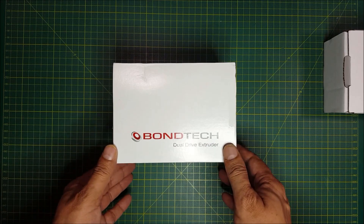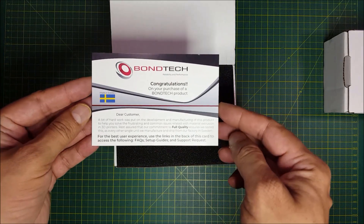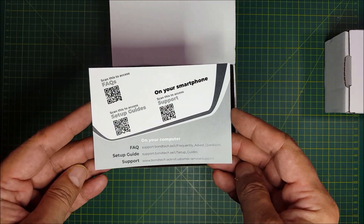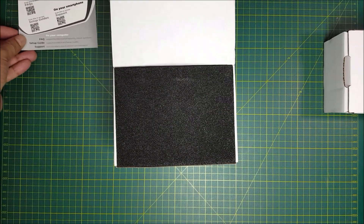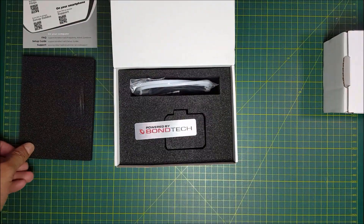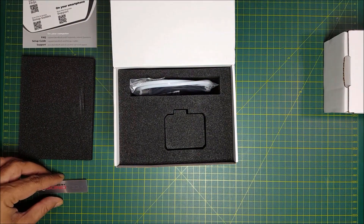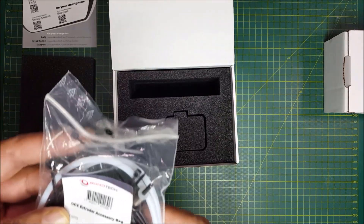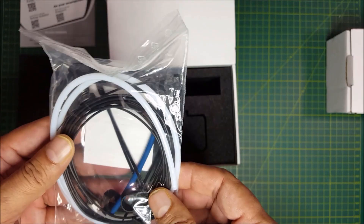Now let's unbox the extruder itself and see what's inside. You get a card with a congratulation message for the customer from Bontech. On the other side, you have the QR codes for FAQs, setup guide and support, and also website addresses for the PC. It comes in a classic Bontech style packaging which is really nice. You also get a Bontech sticker. There is an accessory bag, and it looks like it has got some wires and some PTFE tubings in it.